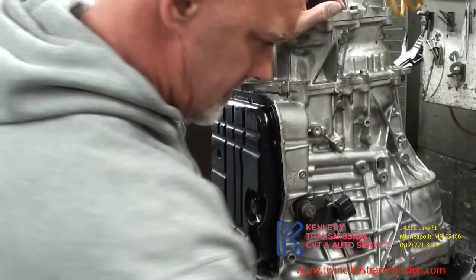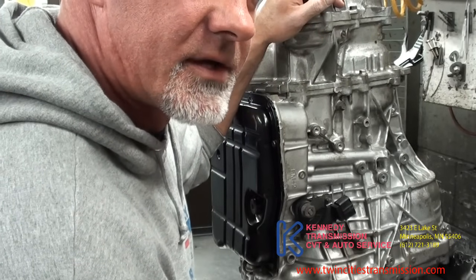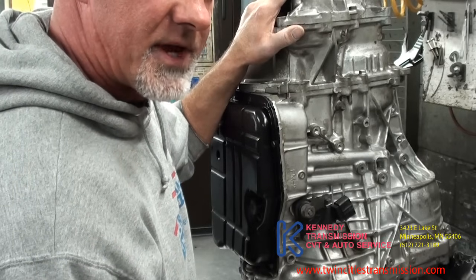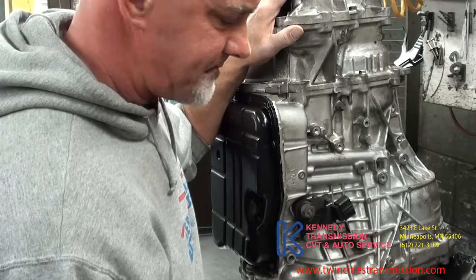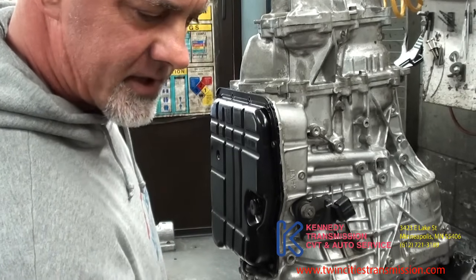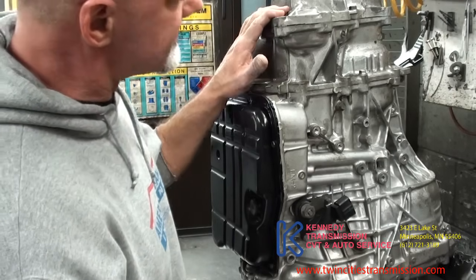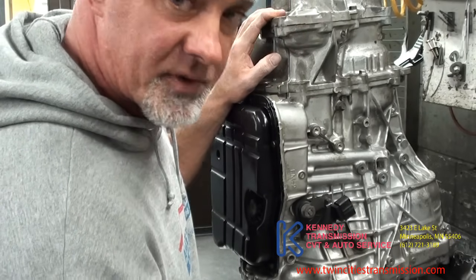This is a Subaru CVT TR690. They come in 2009 Subarus and up, like the Legacy and Outback. They don't have a lot of troubles. You get some noises, bearing noises. The main problem is there's a thrust washer in the torque converter that wears and blocks the depressurization of the torque converter clutch, so the torque converter will stay engaged at low speed or when you come to a stop — almost like dragging your clutch. They've upped the warranty from 5 years/60,000 miles to 10 years/100,000 miles, so if you've got a 2009 or newer and you're under 100,000 miles and have issues, bring it to the dealer.